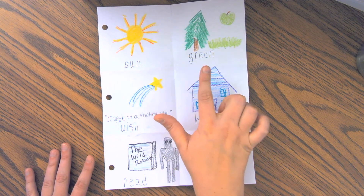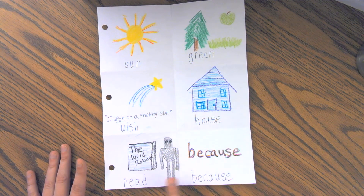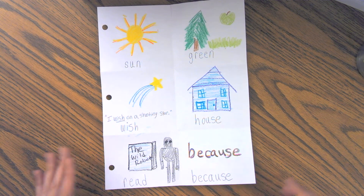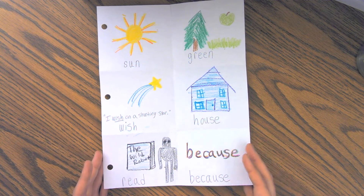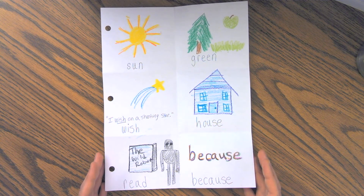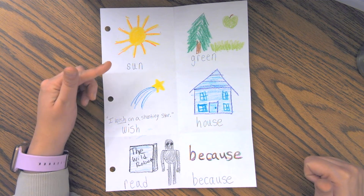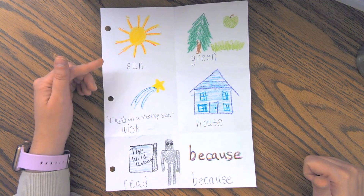I've got the words sun, green, wish, house, read, and because. I want to talk to you about a couple of the strategies I used to help me remember how to read and spell these words. For the word sun, I made sure to make my picture big and bright so that it would help my brain remember.